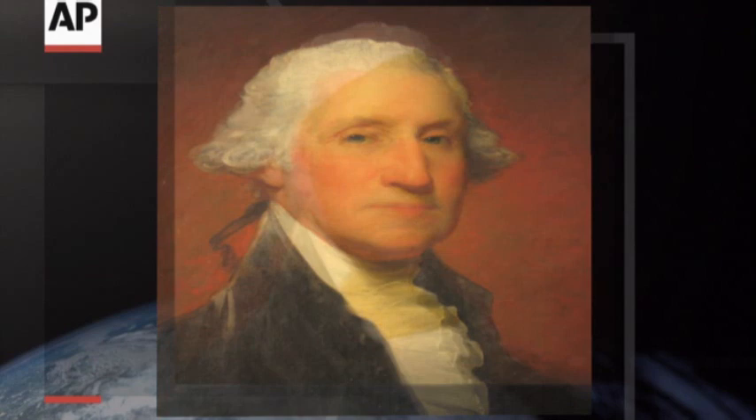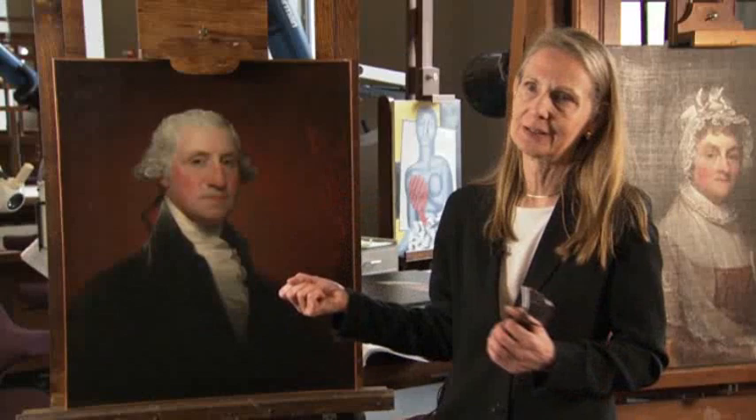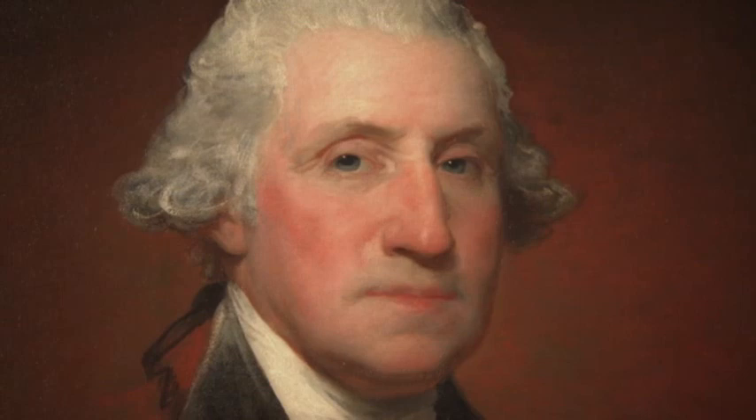This early Stuart portrait of the first president presents a different impression of Washington when cleaned. You get to see the virtuoso technique, because nothing's obscuring it anymore. And you can see here, just on Washington, how many painters can do 5 o'clock shadow that looks like that.